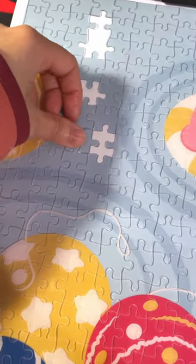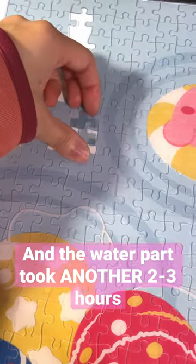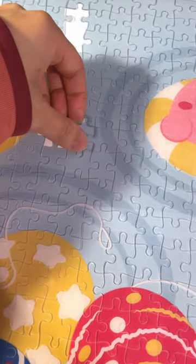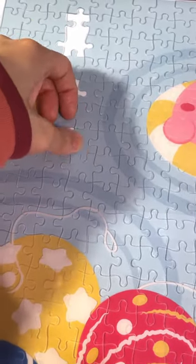It's such a long process — all these pieces look the same and I'm just putting them down and hoping that it's in the right place. And did I mention that the pieces are see-through? So sometimes it's hard to tell which way is facing up or down.